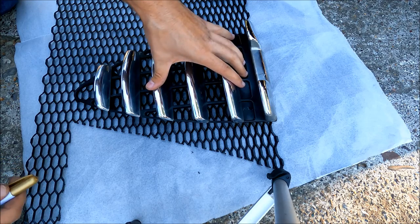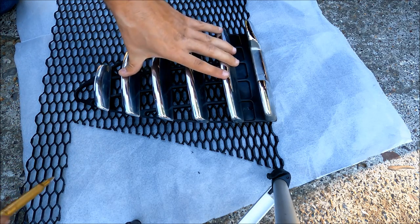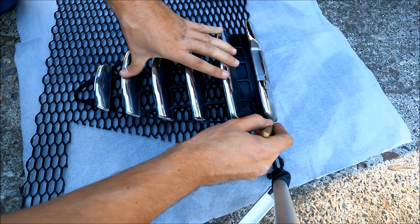Now I'm going to take the original grill, outline the shape in the honeycomb mesh, cut it out, and paint it with a plastic dip.